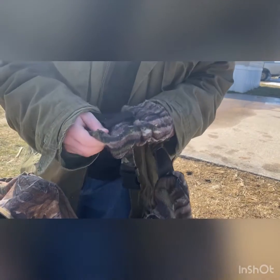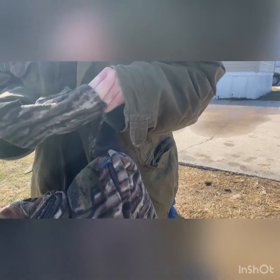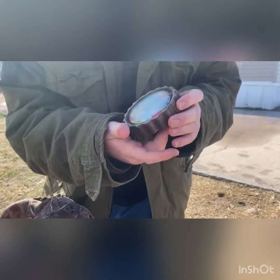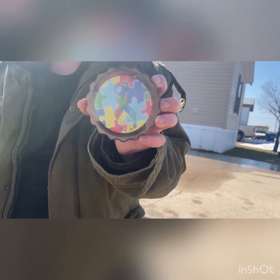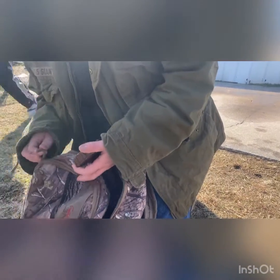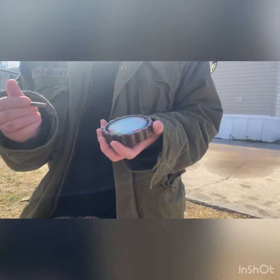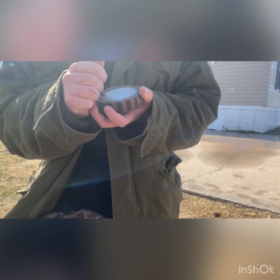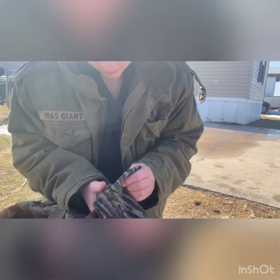My favorite part about this call is it's got the autism awareness sign in the middle of it. It's a friction call — when you use the striker on it, it produces friction which makes the sound. You can get this at jaggcalls.com. Let me grab one of my strikers to show you — this is the striker that came with it.